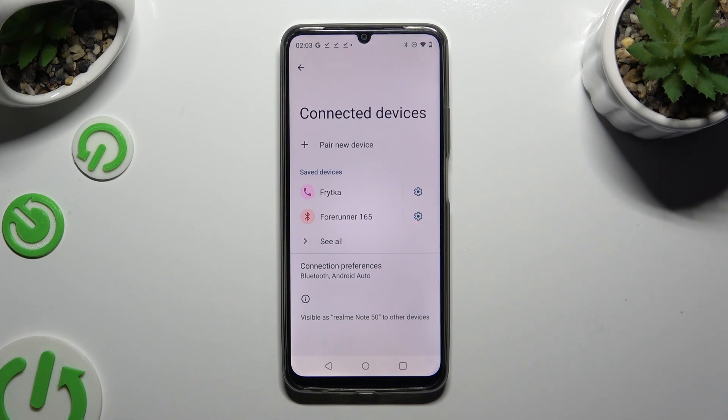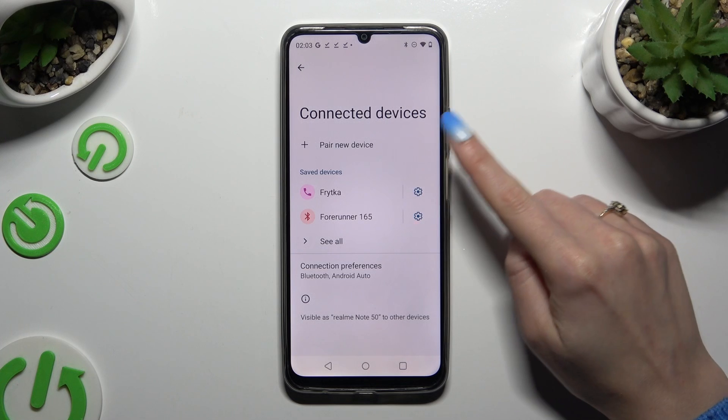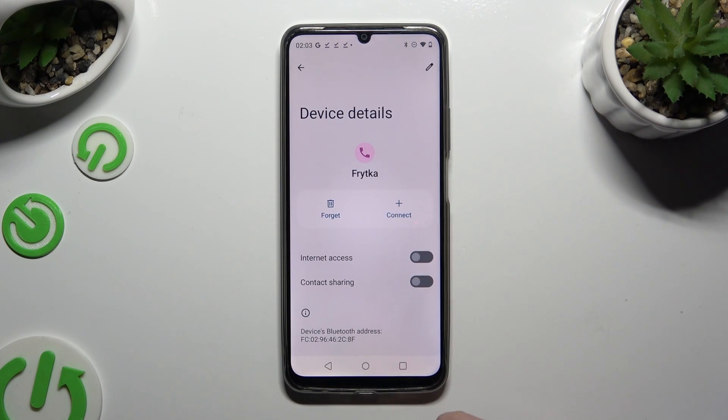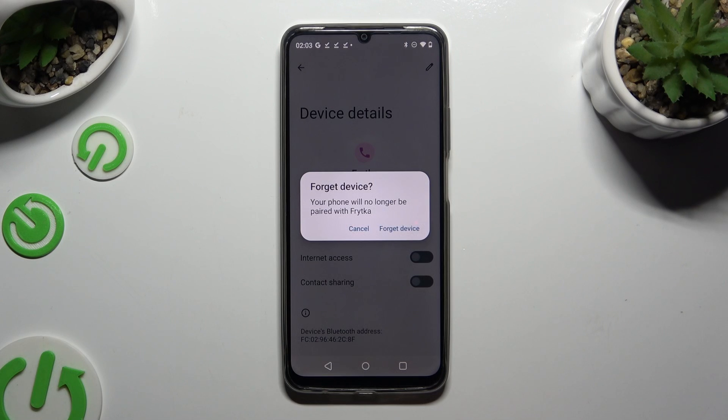If you want to disconnect them, click the gear icon right next to the connected device. Choose Forget, next to Connect, and confirm your choice in the pop-up.